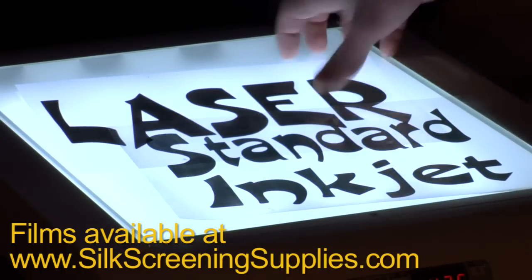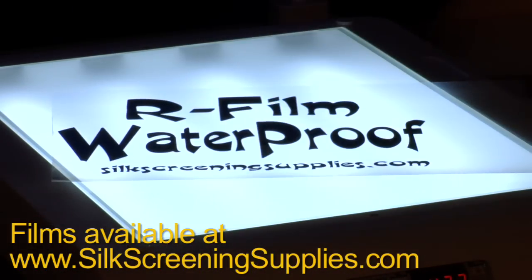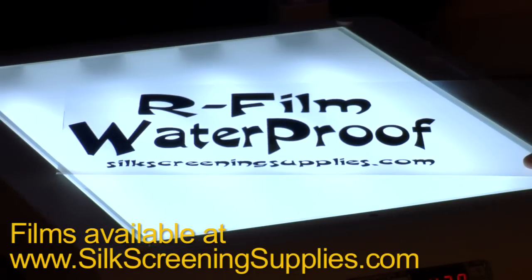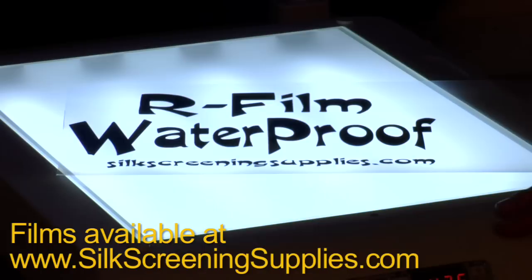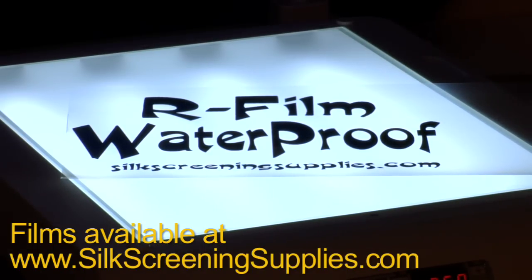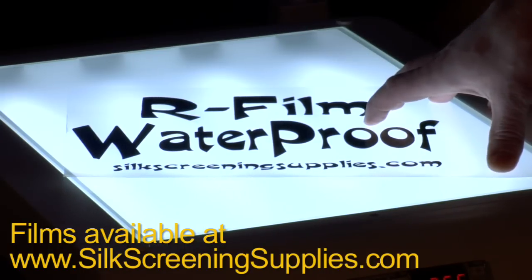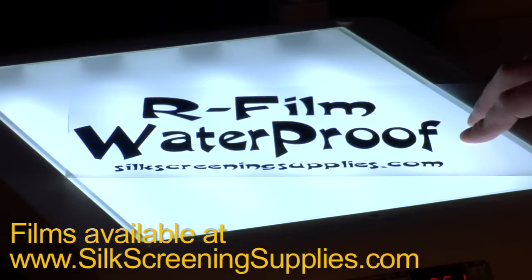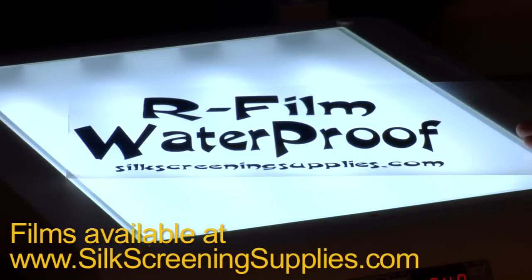Imagine how good your screens would burn if your transparencies look like that. This is our waterproof film from silkscreensupplies.com. It works with inkjet printers, holds more ink than standard inkjet transparencies, and is much darker than laser transparencies. This was printed with a standard Epson printer at best quality photo settings. As you can see, this film retains much more ink than your standard inkjet transparency, which creates an extremely opaque and dark image for optimal exposure on your screens.